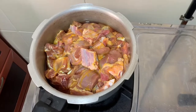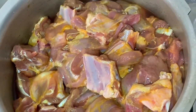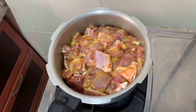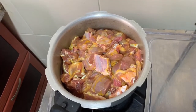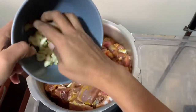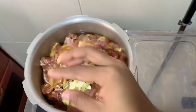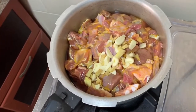I am going to open the video. I am going to cook. I will cook the ginger. It is a good taste.